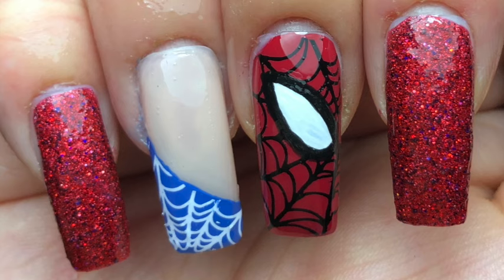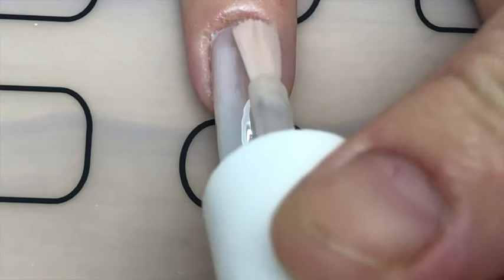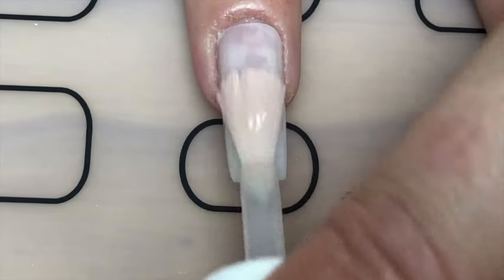Hey guys, today I'm back with these Spider-Man nails for you, just in time for Spider-Man: Far From Home. For this mani I used Esmaltes da Kelly's Spider-Man polish — it's in Portuguese so I won't try to pronounce it. If you want to recreate these nails, keep watching.